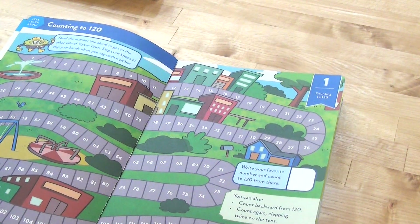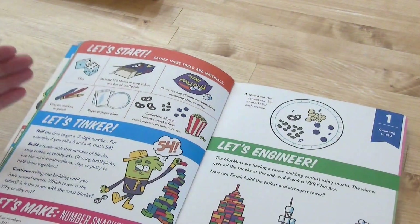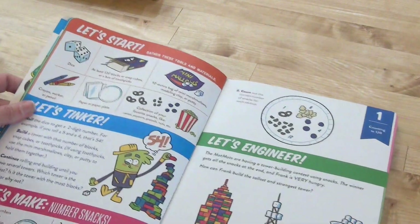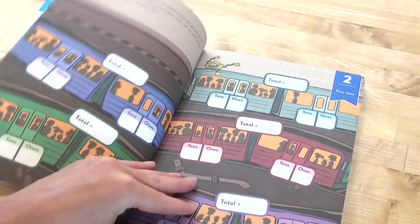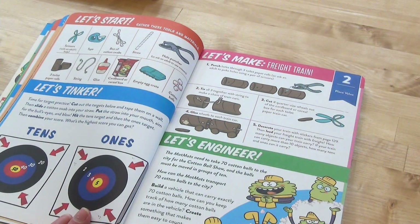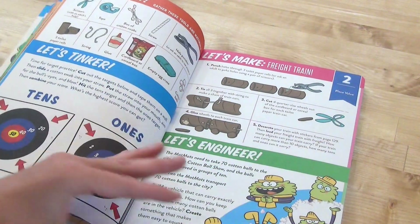Chapter one is counting to 120, with different activities to practice. Just like with science, you have a Let's Start, Let's Tinker — where you use materials like Let's Make a Number Snack — and then Let's Engineer. The activities are different from the science ones, so you don't have to worry about overlap. Chapter two is place value.